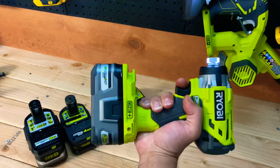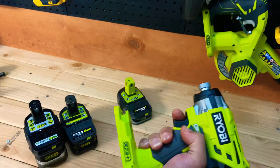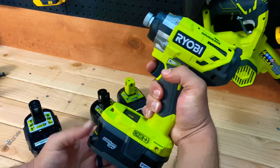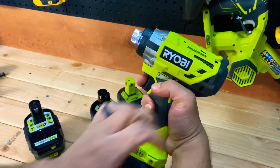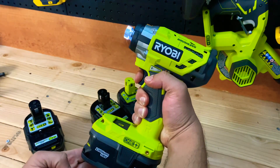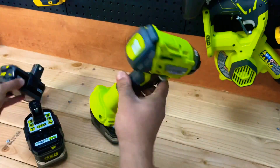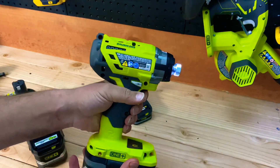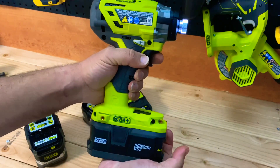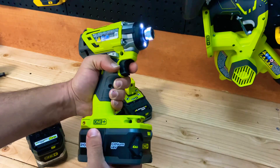It's getting hefty as a package but still usable. Now the 4 amp-hour battery: speed one, speed two, and speed three. That even sounds a little louder to me. Let's compare speed three on the 3 amp-hour and then speed three on the 4 amp-hour - they're comparable but the 4 amp-hour might actually have slightly higher RPMs.